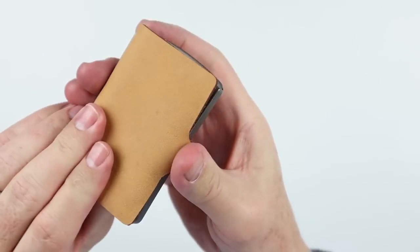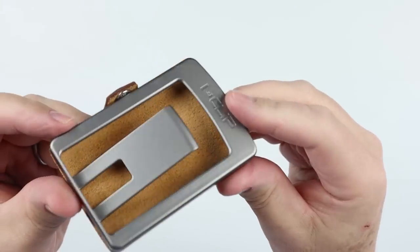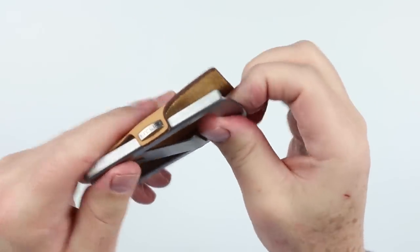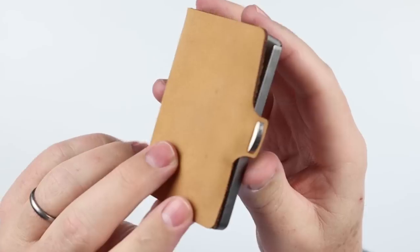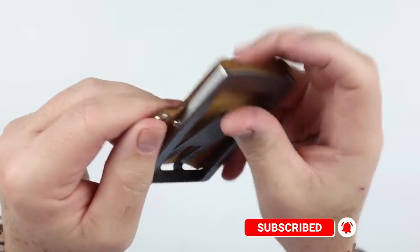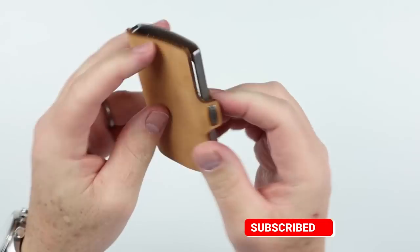And here is the wallet itself. Let's get a quick look — this is the caramel color. And this is not metal; it's not metal. We'll talk about what this is. Money clip and snap. Simple, which isn't bad.